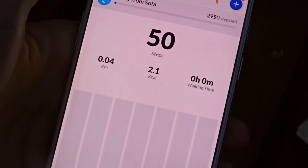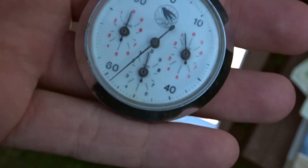Two, three... 49, 50. Phone says 50 steps. Wow. Oh — 51. This, just over 50.